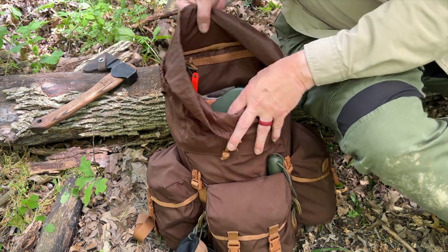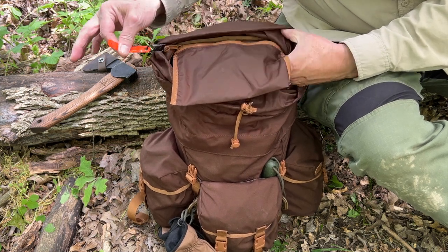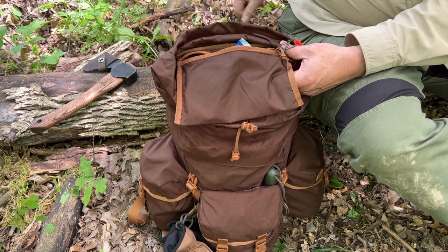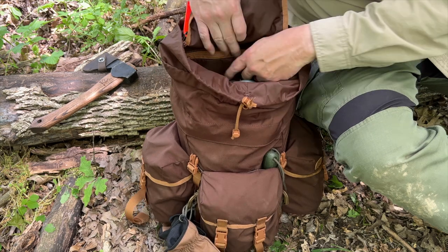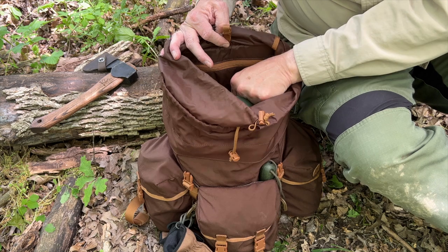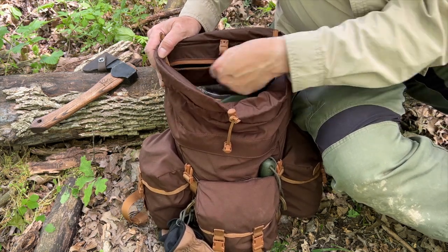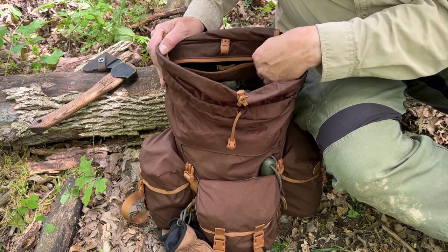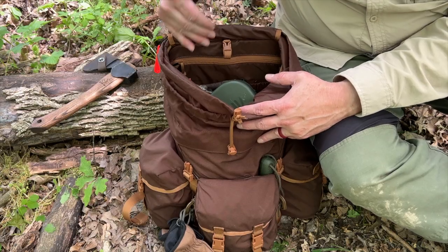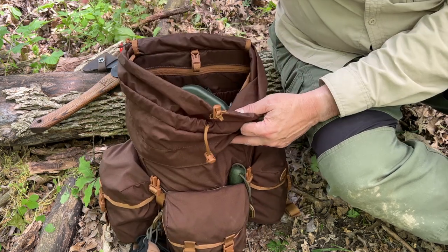On the inside of the pack, there is a small zippered pocket — I've just got some wipes in there. If you pull this up, there is a hanger for your hydration bladder and a pocket for the bladder itself. There is also a pocket in the back that houses the frame sheet, which gives the pack rigidity, makes it nice and comfortable, and helps it stand up. I love frame sheets on this size of 20-liter backpack — it works perfectly.